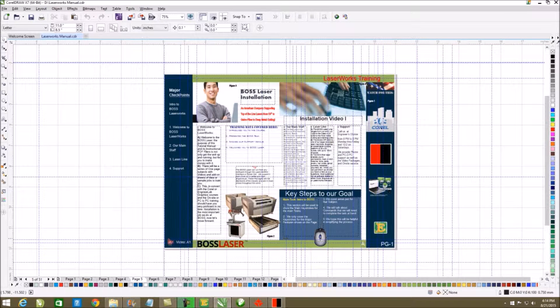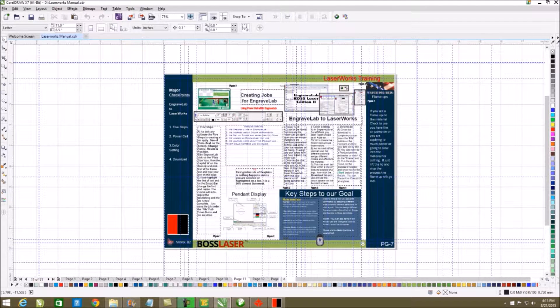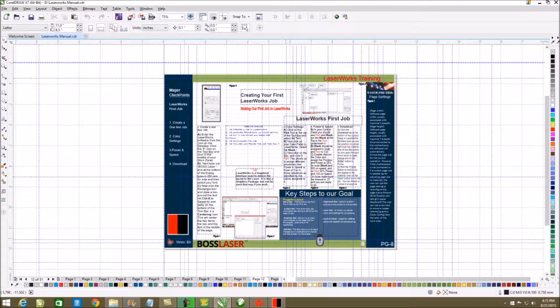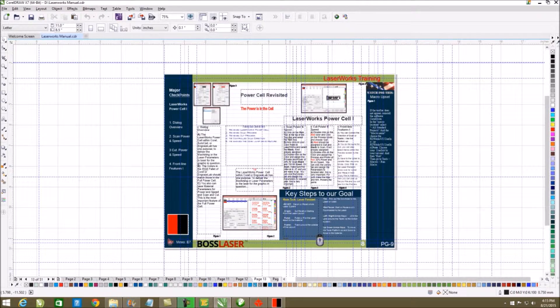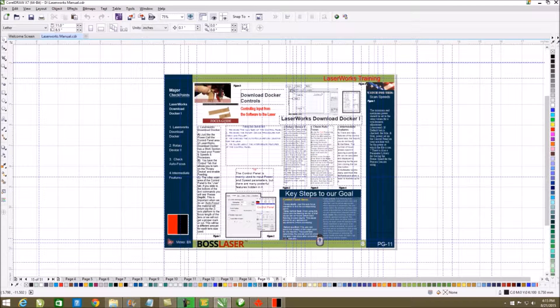Each section has four subsections and three little areas within each subsection. Each video is three to five minutes long so you can absorb them easily. It's broken down into the installation section, how to install the laser, all the nomenclations involved to run the laser, how to create your first job in LaserWorks, and how to interface it with Engravelab and CorelDRAW. It will interface with Adobe, but those are the two we concentrate on because I'm an Engravelab and CorelDRAW trainer.